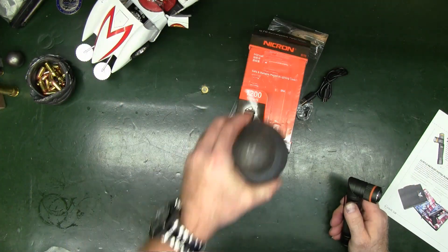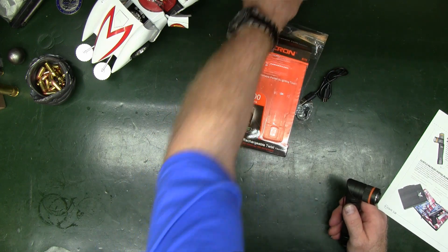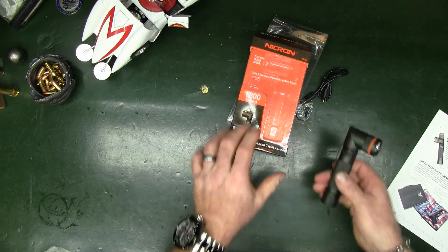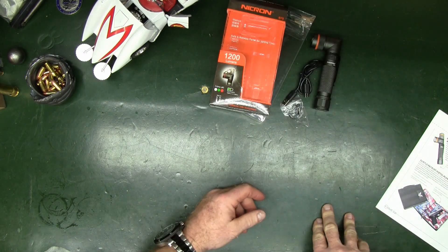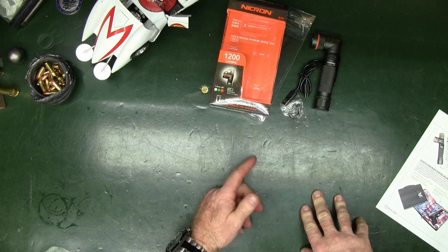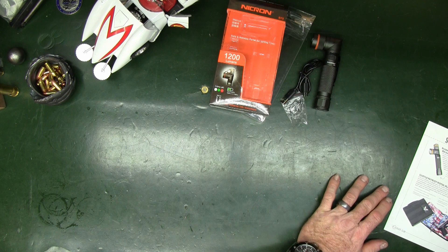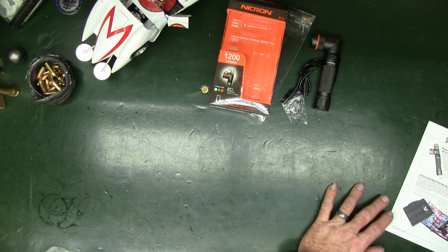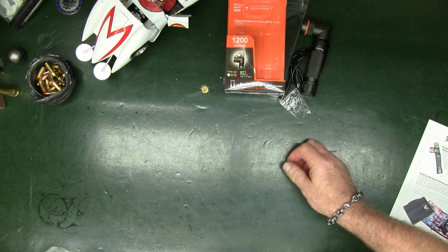I tested it - it almost lifts three steel balls, so at least I know it wouldn't fall and hit me while attached to the side of a water heater or under the hood of a vehicle. Next item in is the Subtle Patriot Pistol Planner - try saying that fast 27 times.